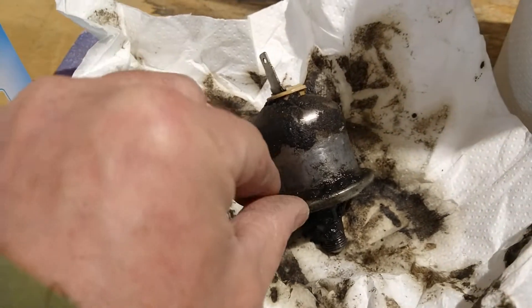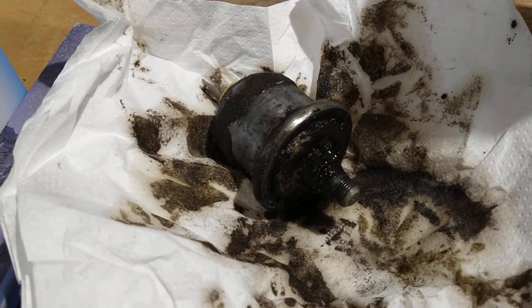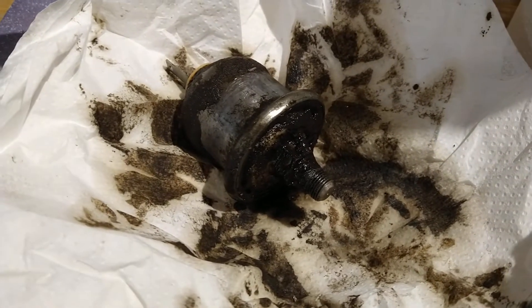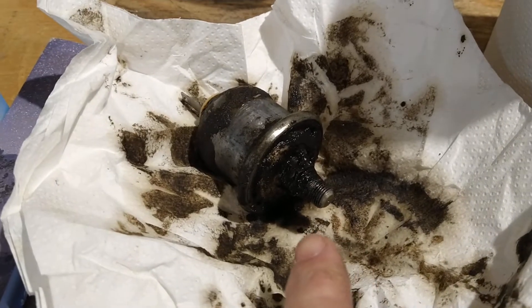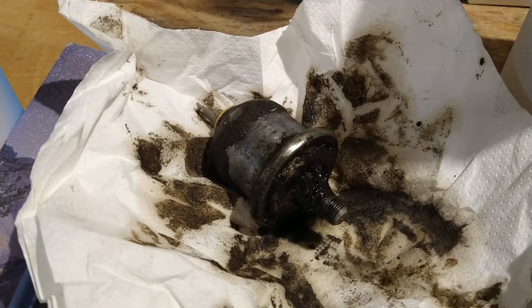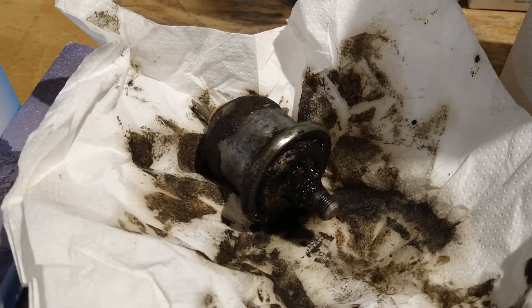Here's your oil pressure switch - greasy and leaking all over the place. This is off an '83 El Camino with the 305, and it's located just above the oil filter on the driver's side rear of the engine.